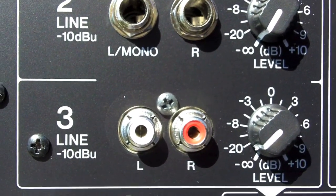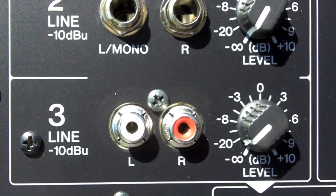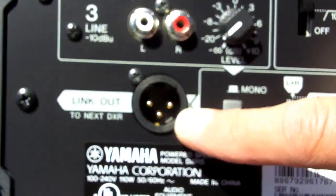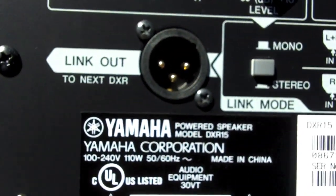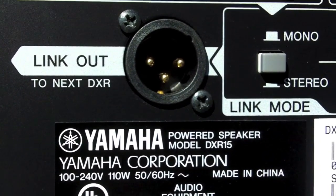For line three, there are RCA connectors, which are perfect for hooking up an iPad or a laptop. Right below that we've got a link out, so again you can daisy chain multiple units together, which comes in very handy if these are being used in a line array situation.